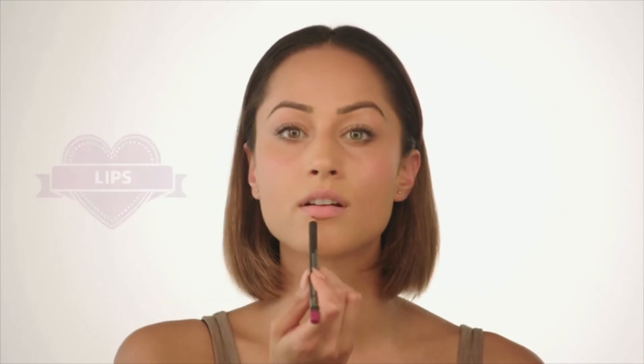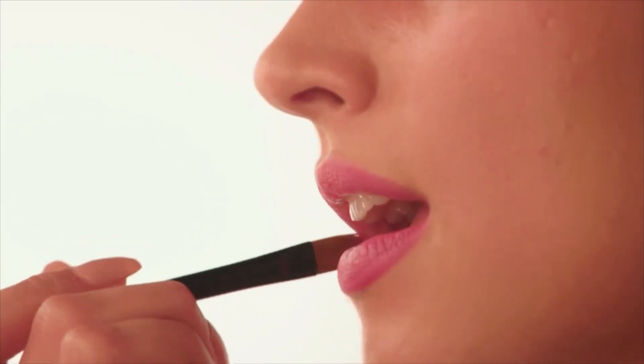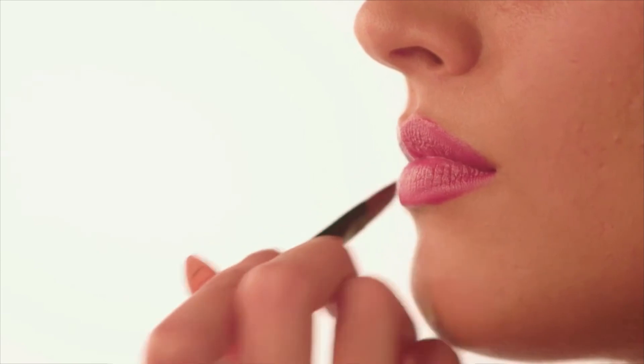I'm now using a magenta lip liner, just to line my lips and to make sure my colour really stays all evening. Then going into my lip palette, I'm going to mix these two colours to make my perfect shade of purple. And taking my concealer, I'm going to tidy up around the edges where I've overdrawn a little bit.